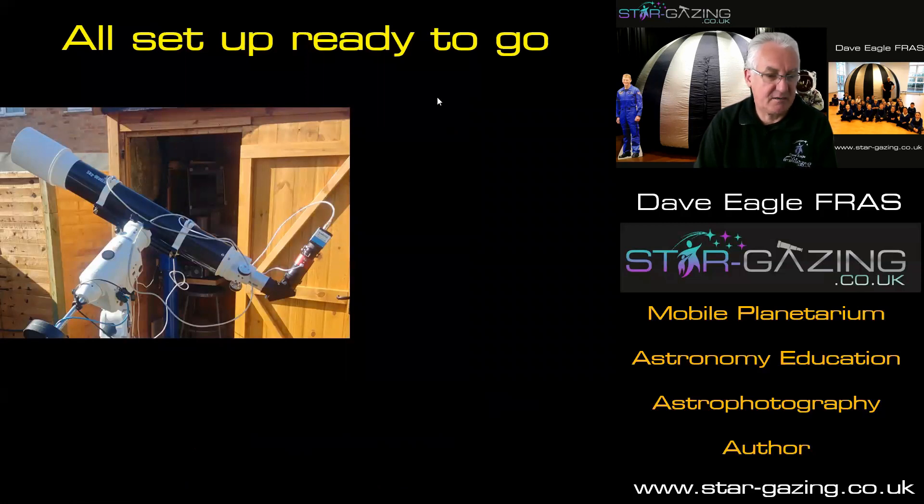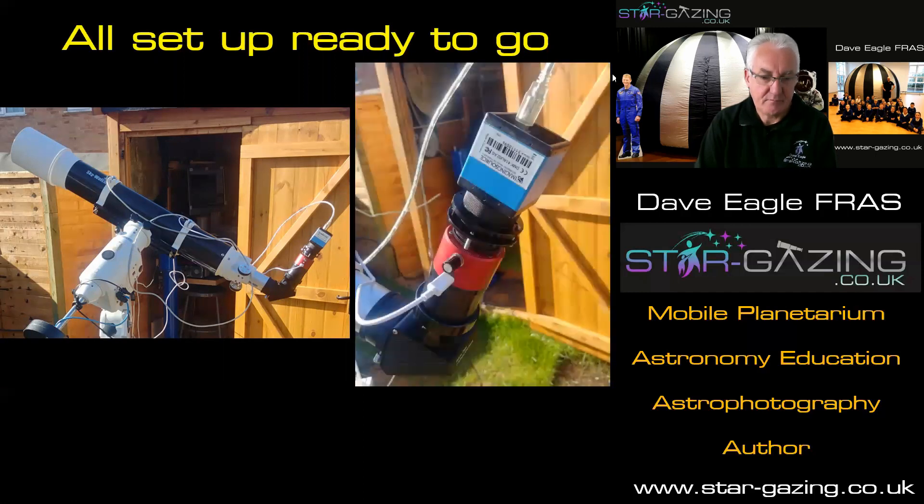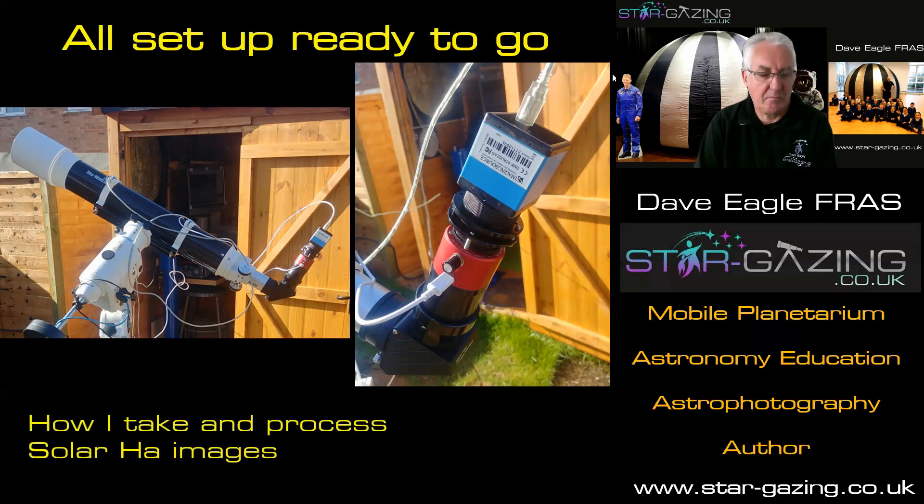So here it is — here's my system all set up, ready to go. There's the EVOstar refractor and there's the stack of Quark, tilt adapter, and the camera all ready to go. And that's it for this particular video. I will talk about how I take and process my solar images in other videos. I hope this has been helpful and that you get on your solar journey and start to take some images. So keep safe, keep well, and most of all, keep looking up.